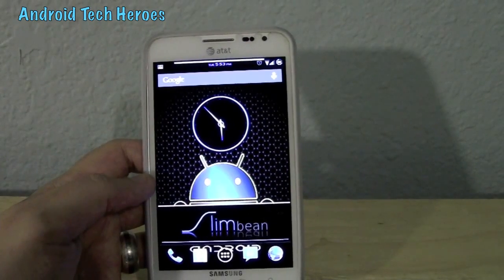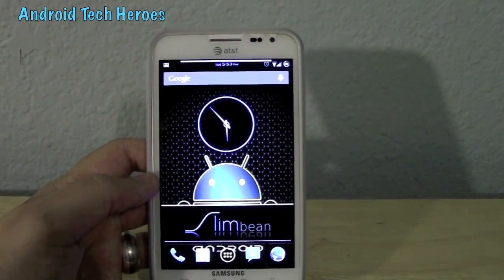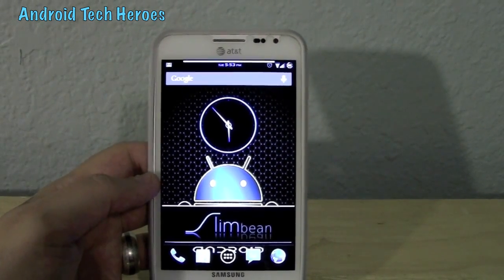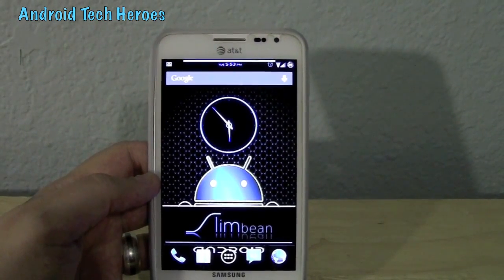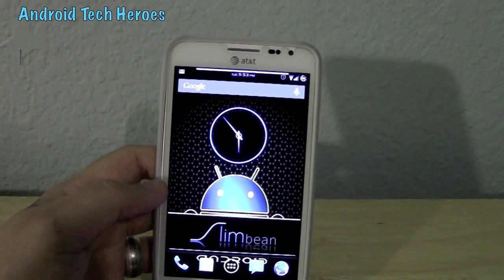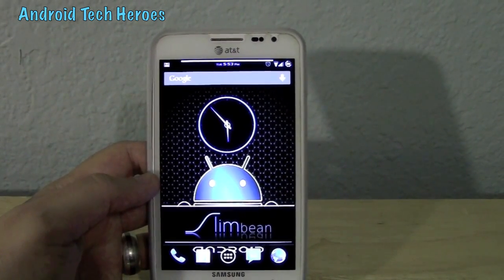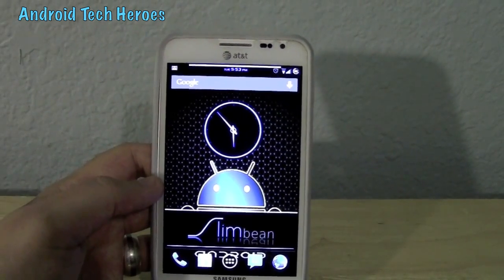He's worked very hard and long — I've talked with him and this is one of his proudest projects. He does have another ROM called Cookies and Cream C&C, and we will do a ROM review on that one later. But for now, we're going to do this one: Liquid Smooth.